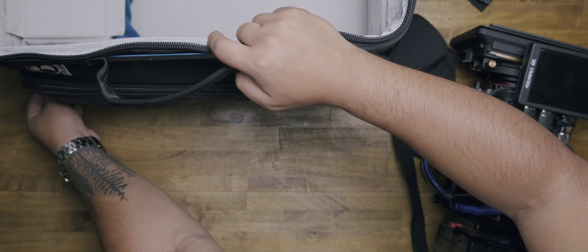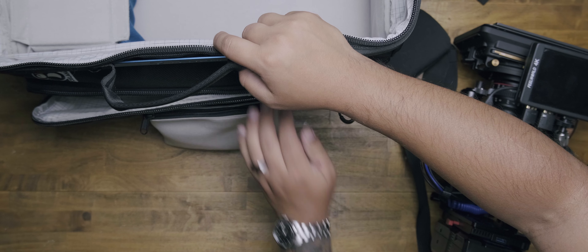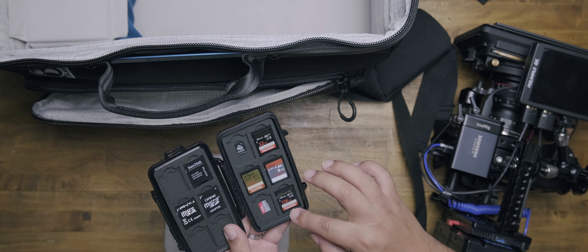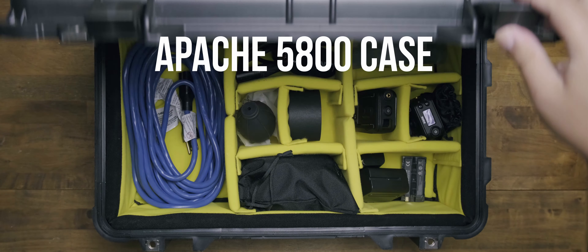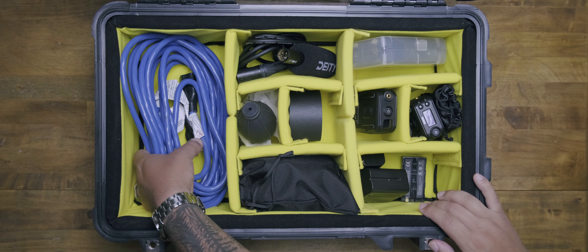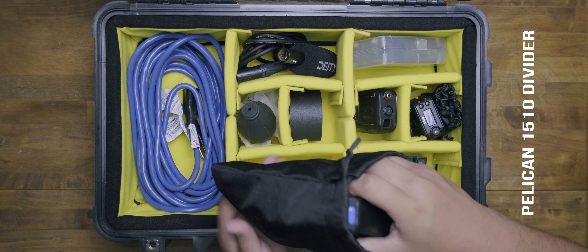In the pouch that comes with the Tenba, we have some accessories like L-keys and screws. We also have a little Pelican case for SD cards, which is great. I also carry an alternative Pelican — I'll provide the link — it's a lot cheaper but very durable. I ended up inserting a Pelican divider inside it, which helps me tremendously.